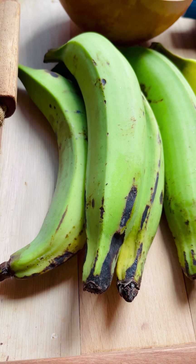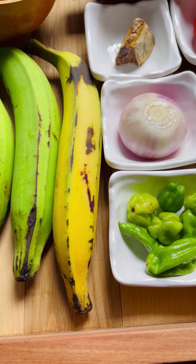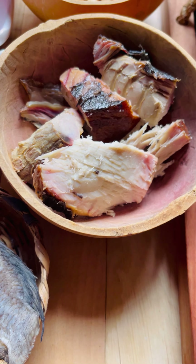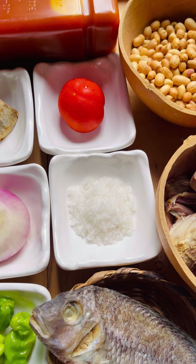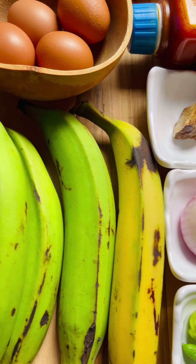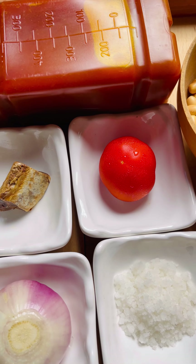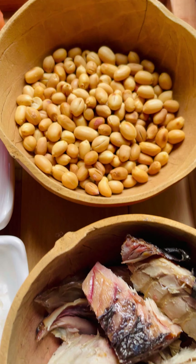We have our plantains, our scotch bonnet pepper, one medium onion, our salted tilapia, some smoked fish, peanuts, salt, one medium-sized tomato, our momoni, and then our eggs and palm oil — red oil.